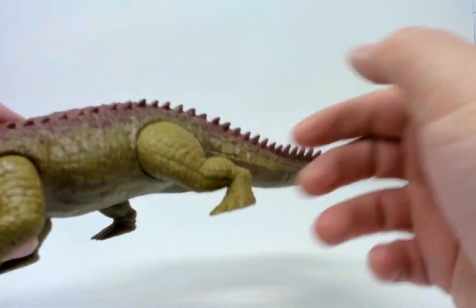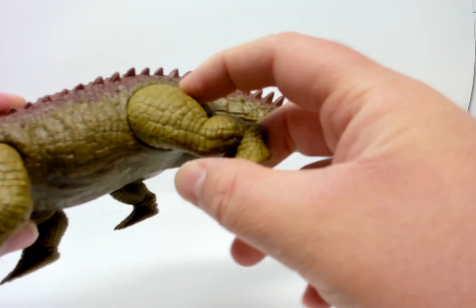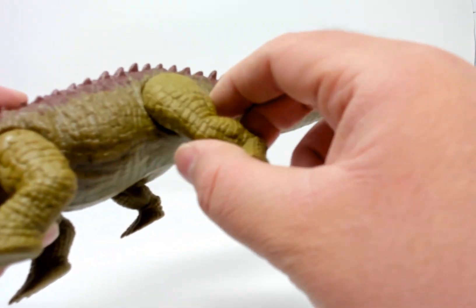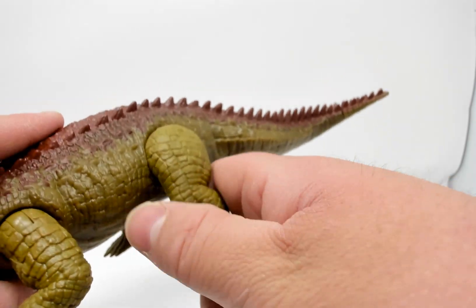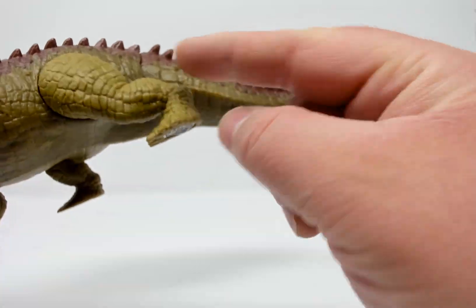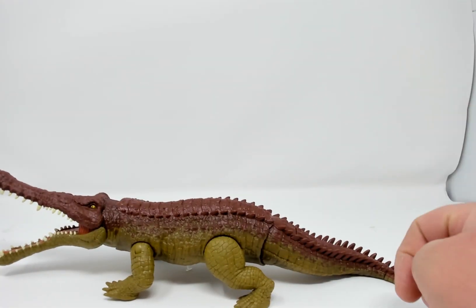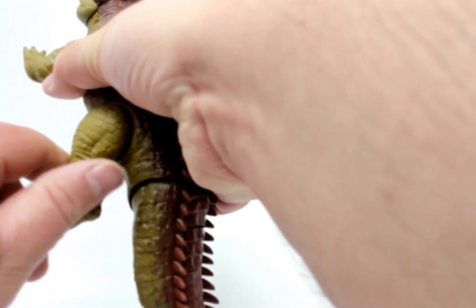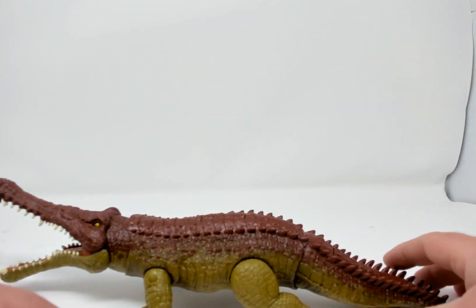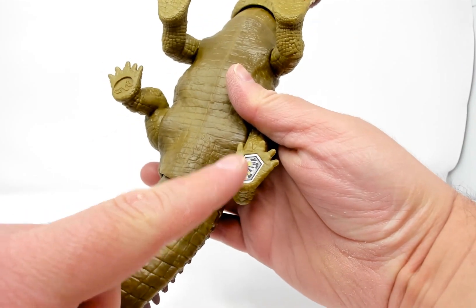The back limbs don't seem to have any butterfly joint but they do rotate forward and backward. Because of the sculpt you don't have much tolerance there. There is a scan code on the bottom, and this is really the only pose you can put them in. There's the scan code.